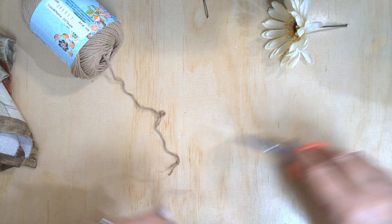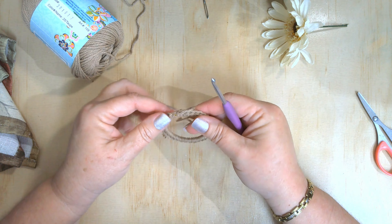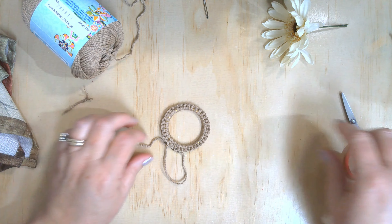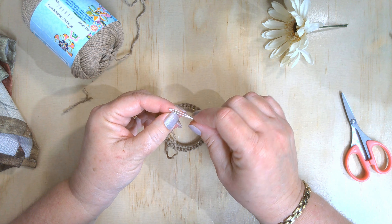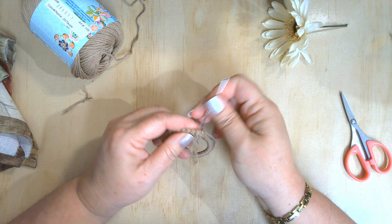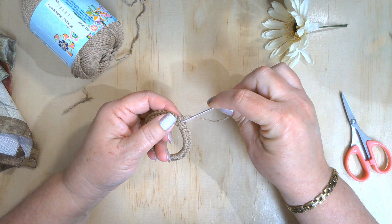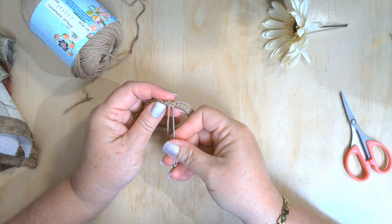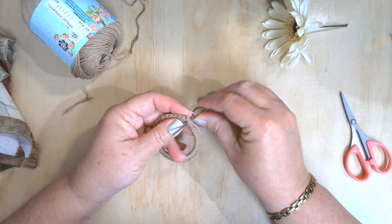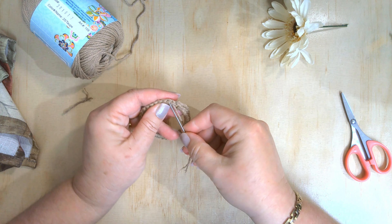Cut your tail to weave in, pull that yarn up. I pulled that a little tight, but because we crocheted over it I'm just going to cut it and weave this in by going back and forth — two stitches to the left, come back, go under where I slip stitched, and come two stitches to the right. The reason why is it's going to make the area where we put the flower stiff.